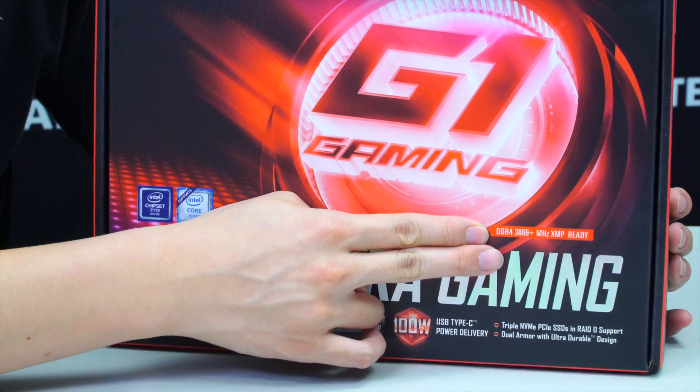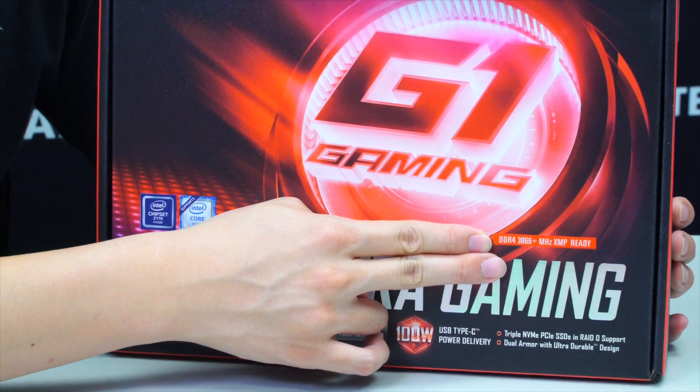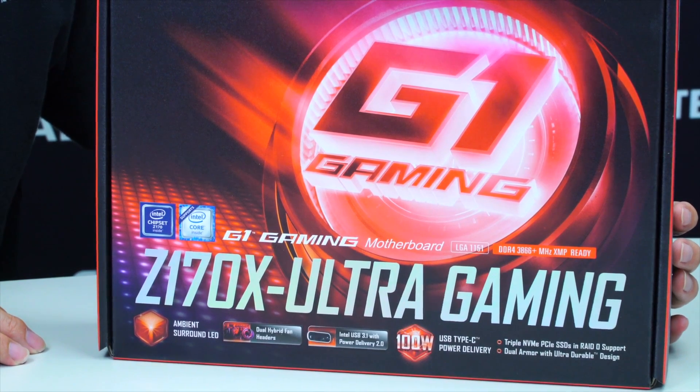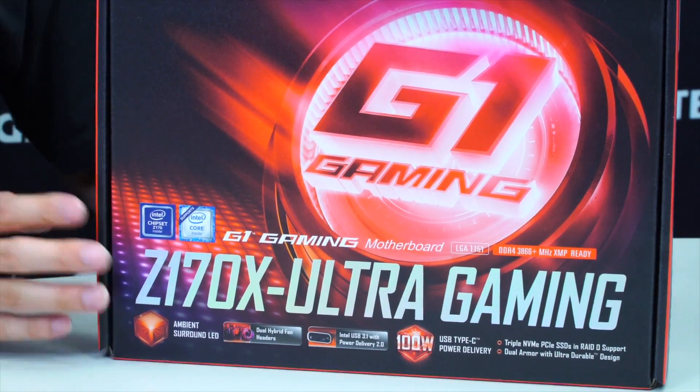This board supports DDR4 up to 3866 MHz for XMP profiles, but you'd want to check the AVL or QVL list on the Gigabyte support site to ensure that the memory modules you've purchased from the retailer are compatible with this motherboard.